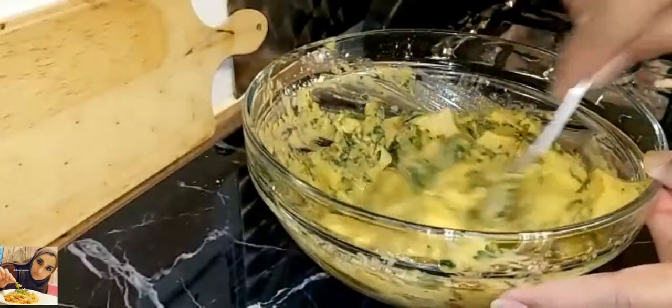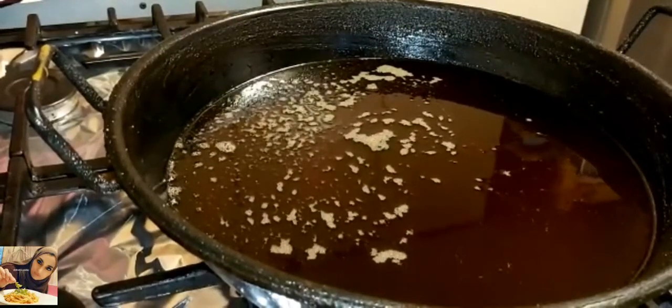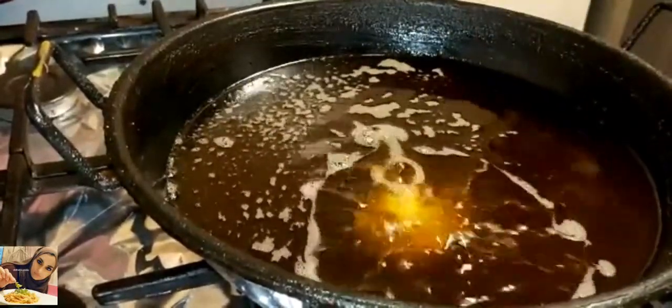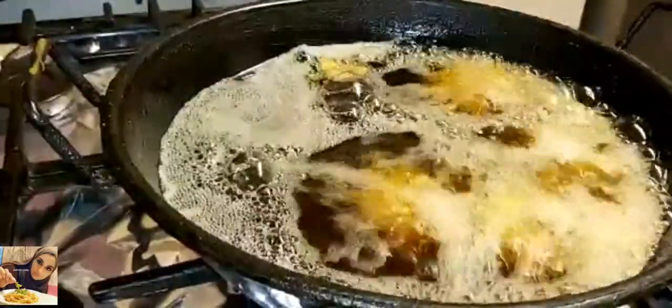Next stage, we're going to fry these. I'm just going to put a tablespoon in each time and allow these to fry until they're light brown.